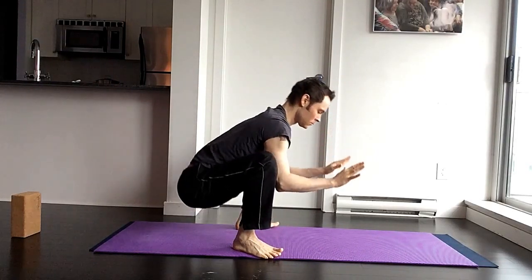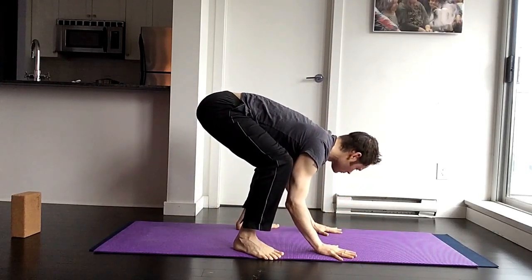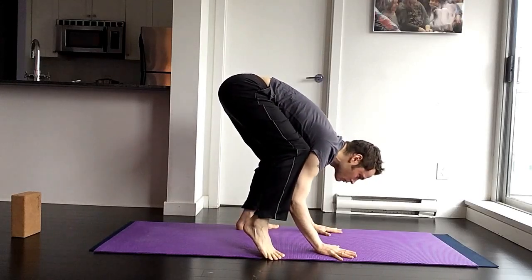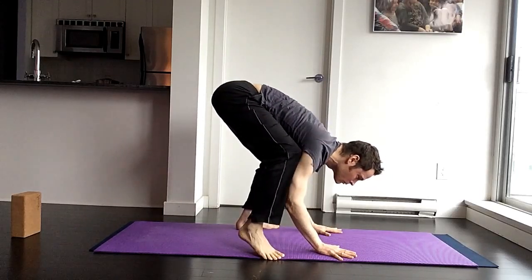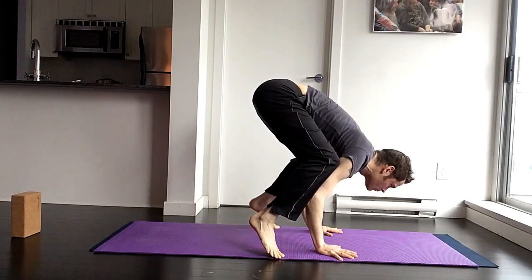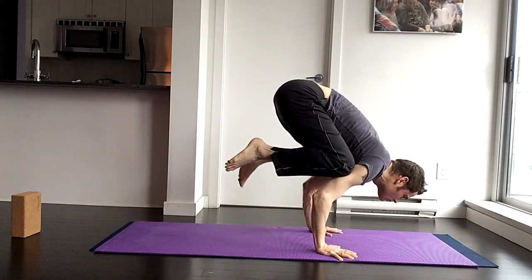Second set — again, place the hands on the mat. Notice I'm really emphasizing that rooting or foundation, fingers spread wide apart. I feel like I'm gripping basketballs with the mat. My knees are really high on my triceps, almost right into my armpits. Suck those stomach muscles in, and that will allow you to raise your hips high.